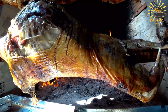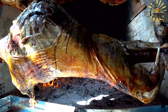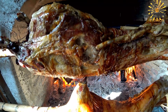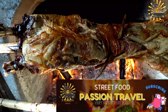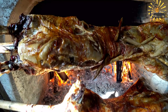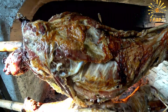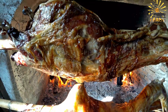Roasting: preheat your oven or outdoor grill to a low temperature, around 275–300°F or 135–150°C. If using an outdoor grill, set it up for indirect grilling. Place the marinated lamb on a rack in a roasting pan or directly on the grill. Slow roast the lamb for several hours, turning occasionally, until the meat is tender and the skin is crispy. This can take four to six hours depending on the size of the lamb and the cooking temperature.